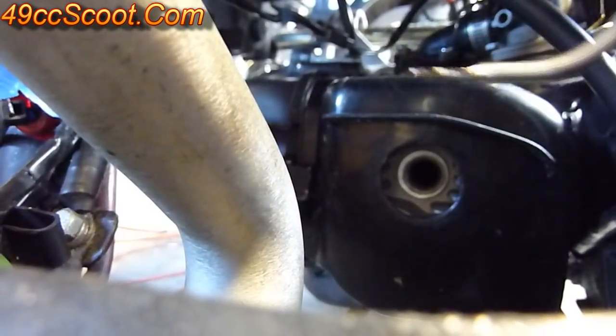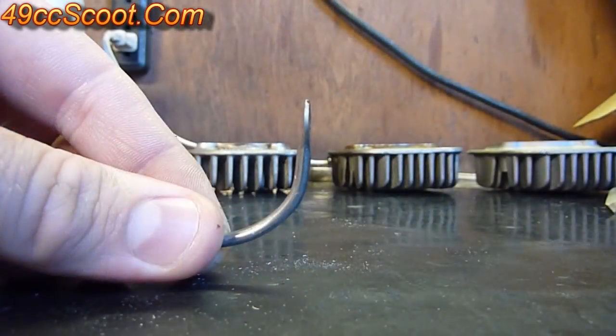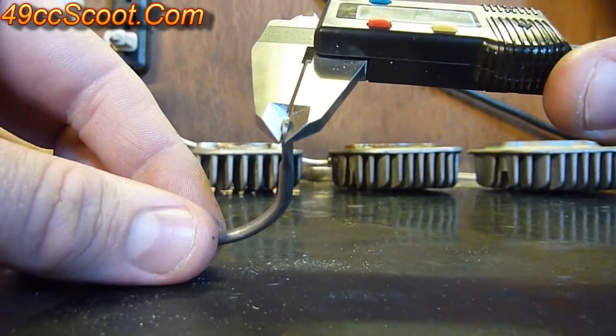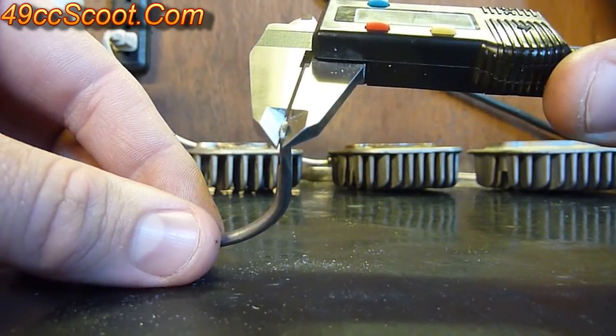Now you can remove the solder and you should see that it's been squished down. You'll need to measure it at its thinnest point, which is usually right at the tip of it. This one's coming out to about 0.94 millimeters.